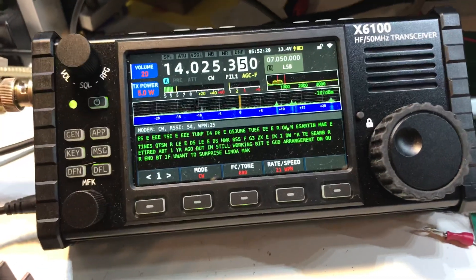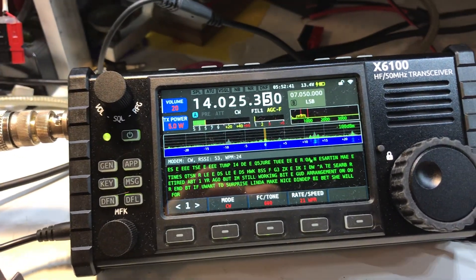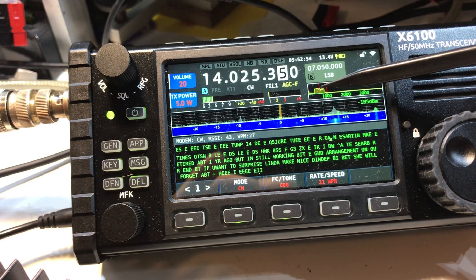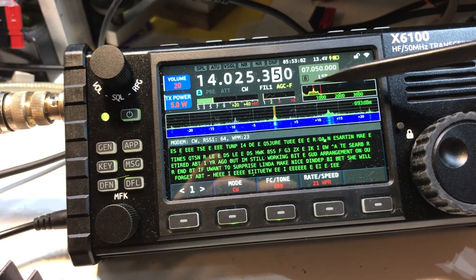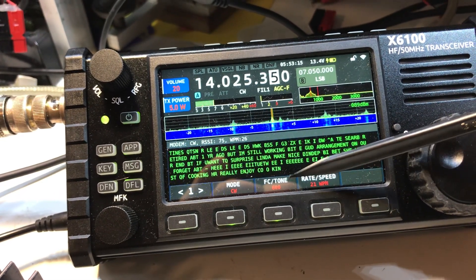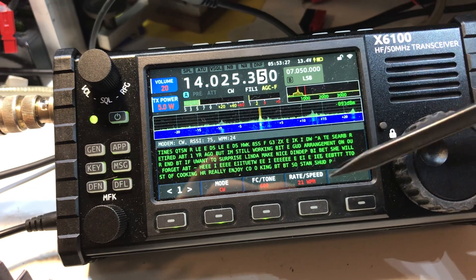So the CW decoder works pretty good on the Xiegu X6100. I think this is the audio passband that it's looking for to decode, and I found getting the peak of the signal you're trying to decode right on that red line — which I believe is the actual tone you set, because if you change the tone that line will move — if you get that peak right about there on that red line, or a little farther left of the red line, it will actually decode pretty well.